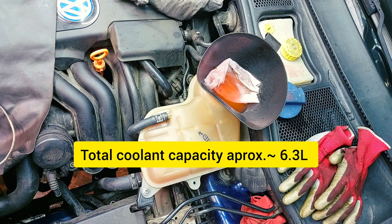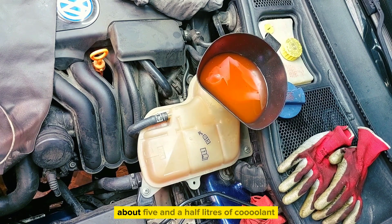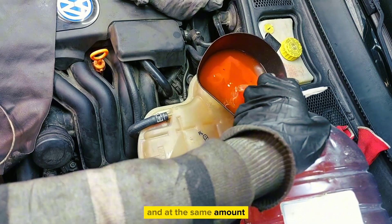Total coolant capacity is approximately 6.3 liters. I had drained about 5.5 liters of coolant, so add back the same amount.